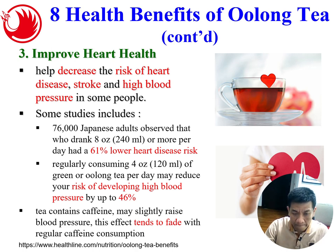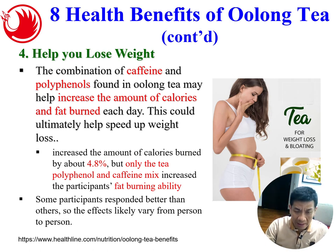Number four: drinking oolong tea can also help with weight loss. The combination of caffeine and polyphenols found in oolong tea can help increase the amount of calories and fat burned each day. A study found it can increase the amount of calories burned by about 4.8%, and the tea phenols and caffeine mix increased participants' fat-burning ability. Of course, results depend on the individual and vary from person to person. Drinking tea which contains caffeine and polyphenols can help to lose weight.